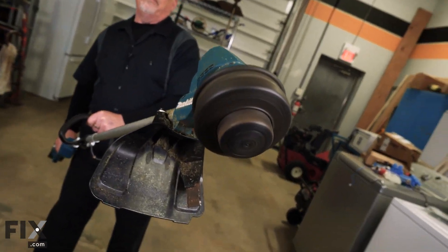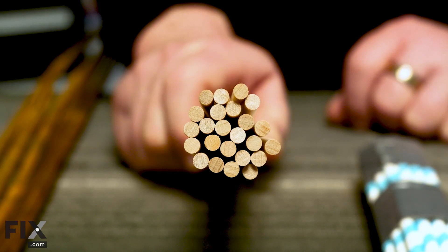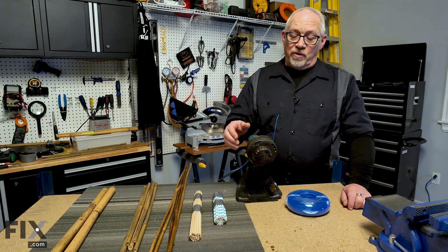Now that we're in the studio, we'll just take a few moments and go over the materials we're going to be using today for testing our cutter heads. We've got cardboard straw bundled, we've got wooden dowel bundled, and then we've got an assortment of different sized bamboo.